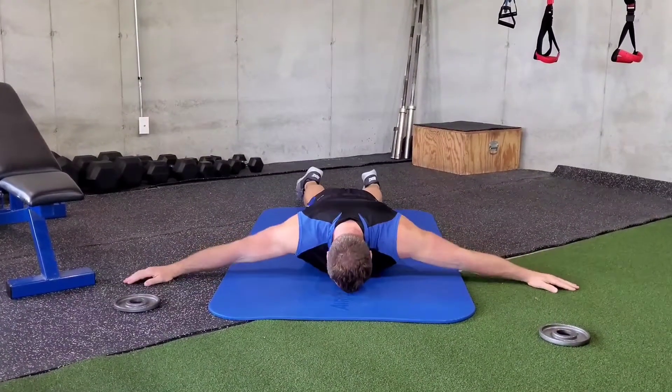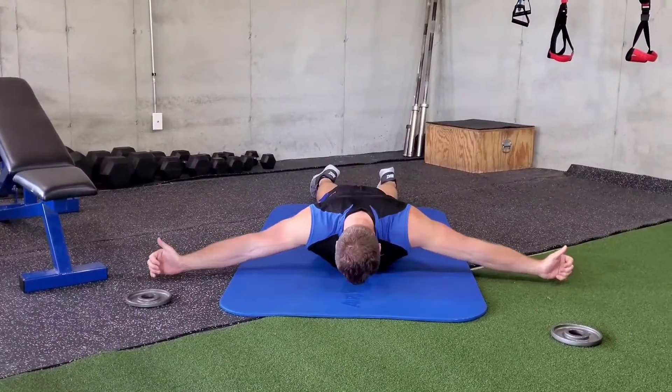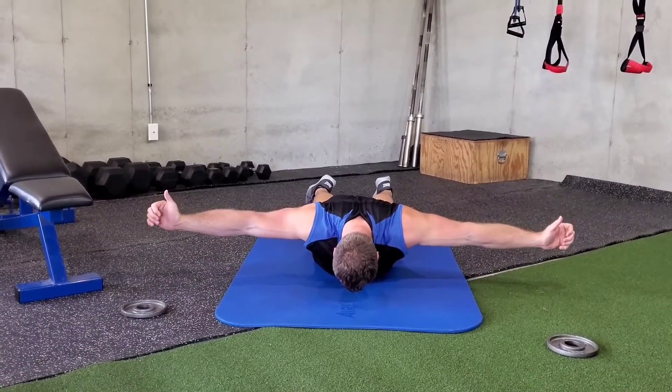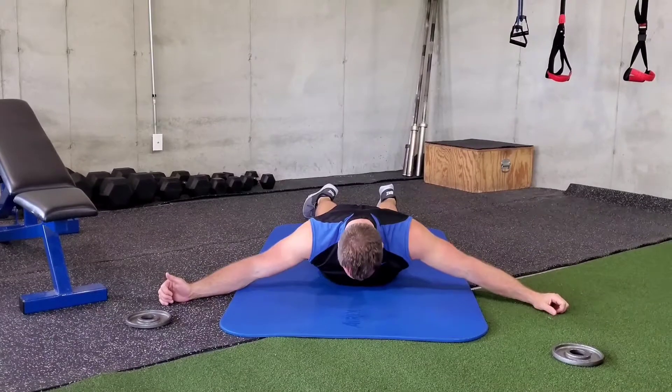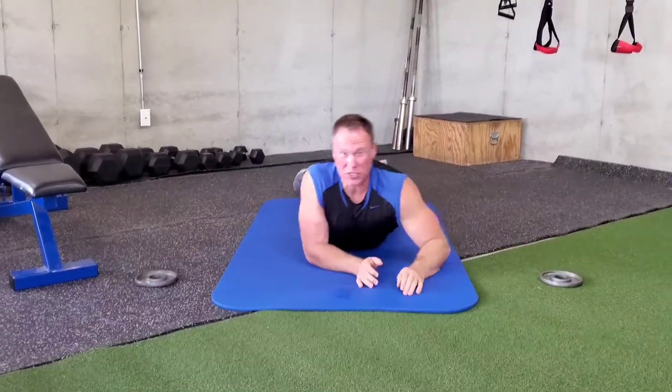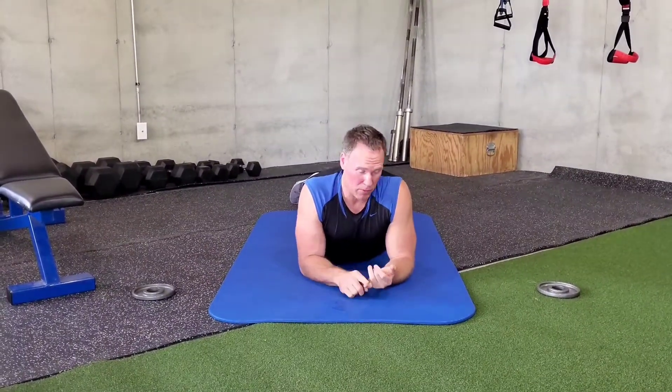You can also work on T's. For T's you're going to go thumb up, and you're going to work on squeezing the shoulder blades together and hold for as long as you want. Remember to always tuck your chin. Again, you can load it as well. It's a very small range of motion, but it's very difficult. It really works well when you're just starting to rehab that shoulder.